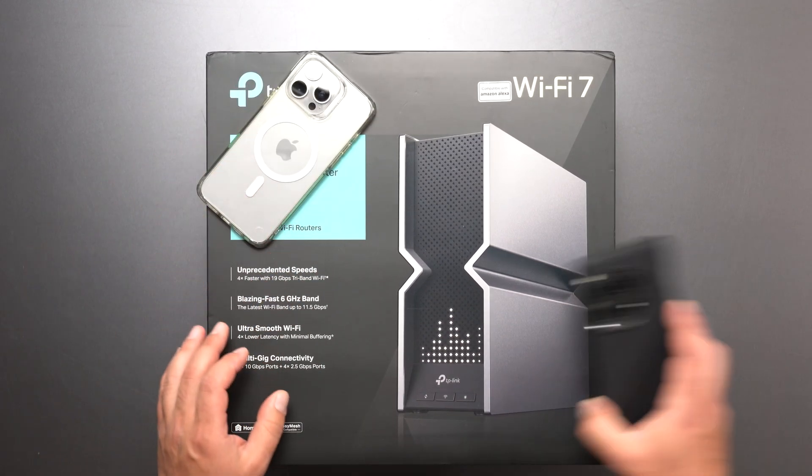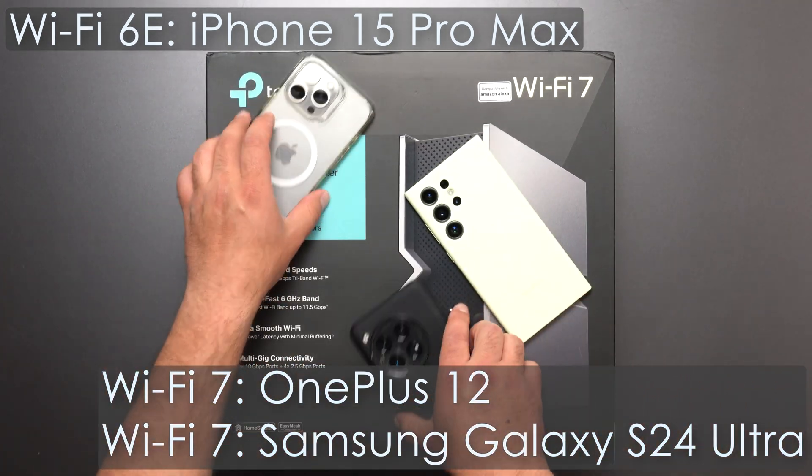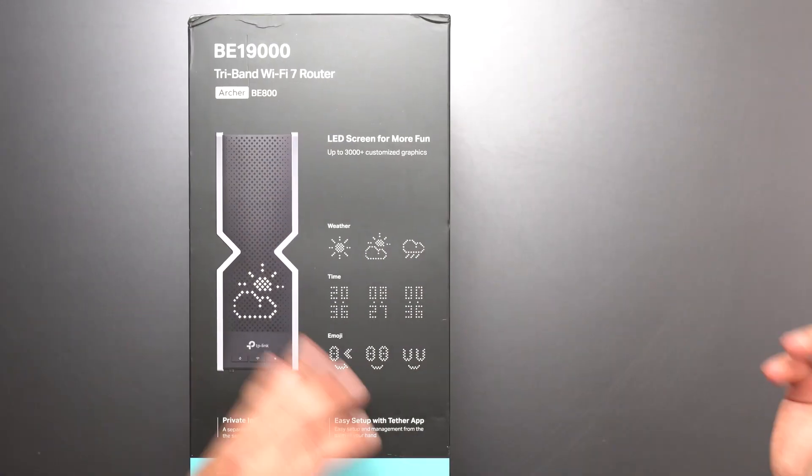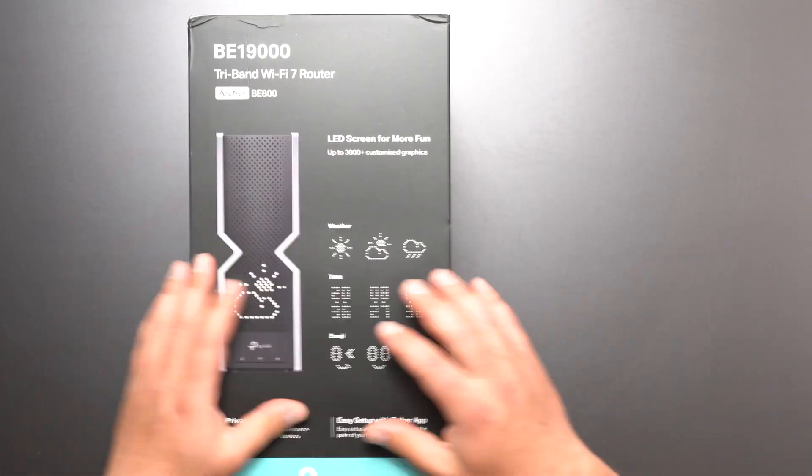As always, I will be doing my own speed test ranges using my Wi-Fi devices. This thing is supposed to be crazy fast. It does support Wi-Fi 7, Wi-Fi 6E, Wi-Fi 6, Wi-Fi 5, and Wi-Fi 4 — so it is backwards compatible as well.